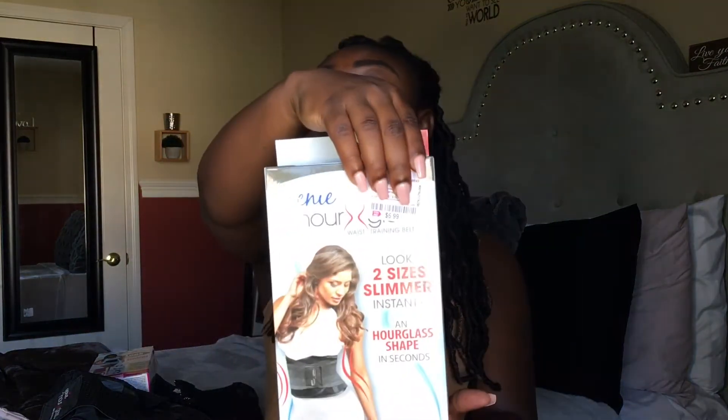The next brand is the Hourglass Genie. Both of these were only six dollars. It says you'll look two sizes slimmer — pretty much the same advertisement. This one is also a small/medium but goes from a 23 to 31 inch waist, which is smaller than the other one at 25. That's why I want to work out in this one — so my body can really get used to that smaller shape. I can sleep in the Miss Hourglass one more comfortably. I'm really excited to try these.